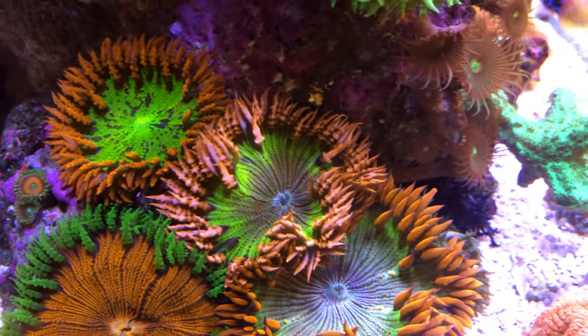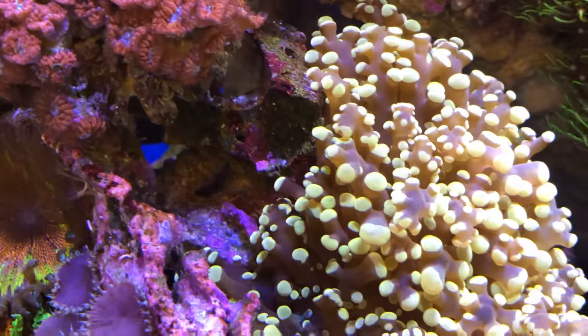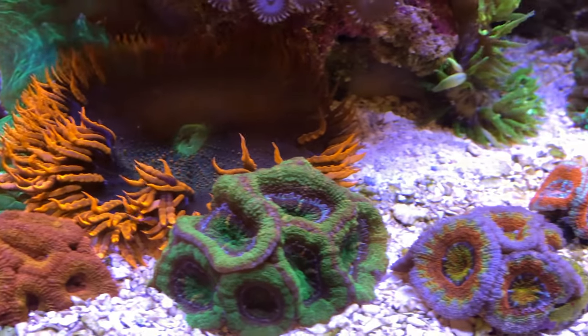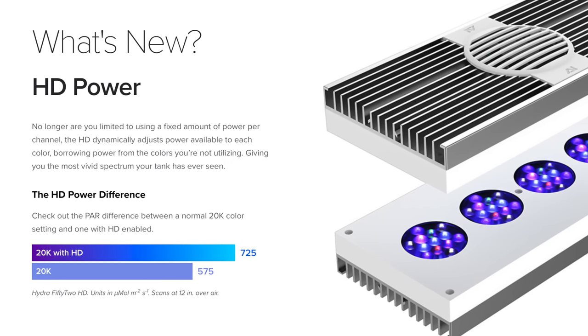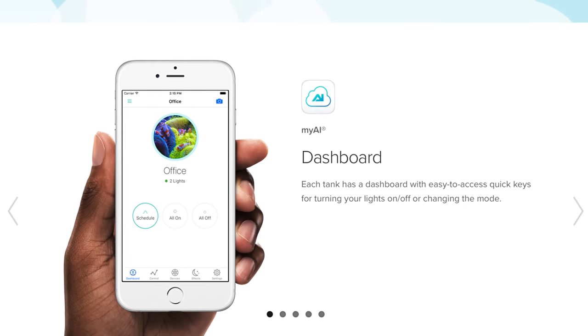From experience I already know that the Hydra 52 HD is an excellent choice for a reef tank, as I've had two of them above my 67-gallon for some time now and I've seen phenomenal growth in color from my corals. Aqua Illuminations is definitely ahead of the game, offering the newest innovation of the finest lighting equipment paired with an effortless smartphone or PC app where you can control your lights from anywhere in the world.